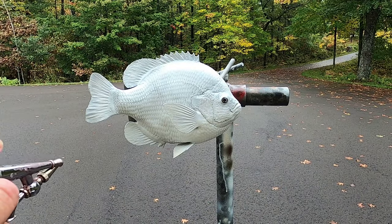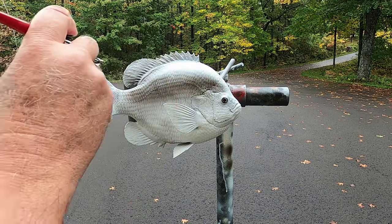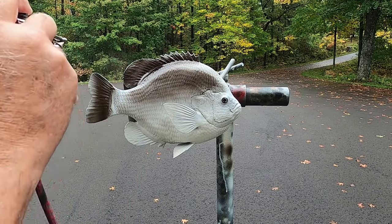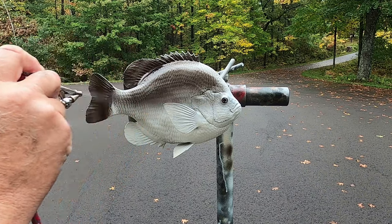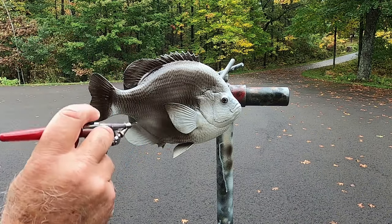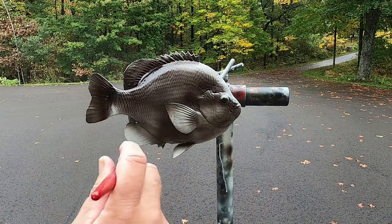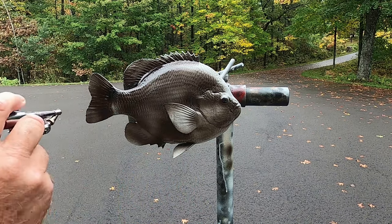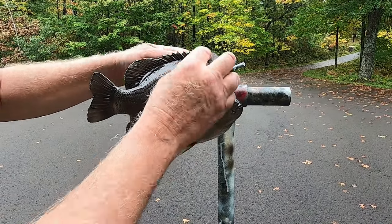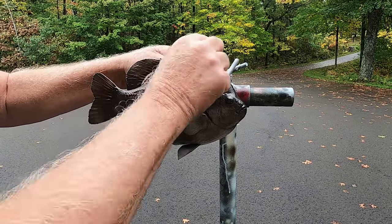I start with an antiquing process where I black out my entire fish. Then I go over the entire fish with 4-0 steel wool, bringing out the detail.